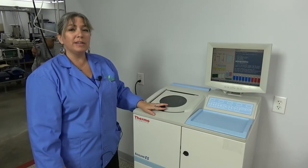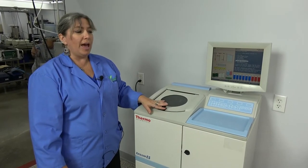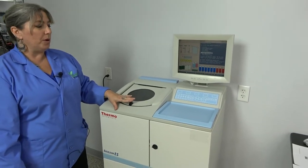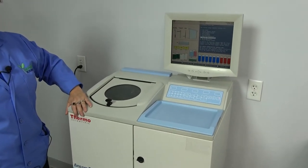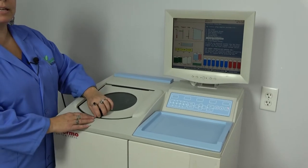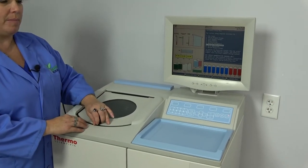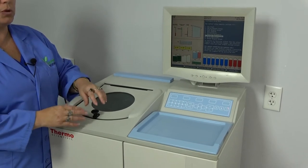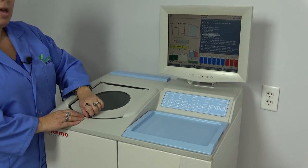Hi, I'm Lori and today at New Life Scientific we're going to take a look at the Excelsior ES. This is a tissue processor made by Thermo Scientific. It drastically cuts down on the time involved in the highly detailed process of preserving and embedding tissue samples.